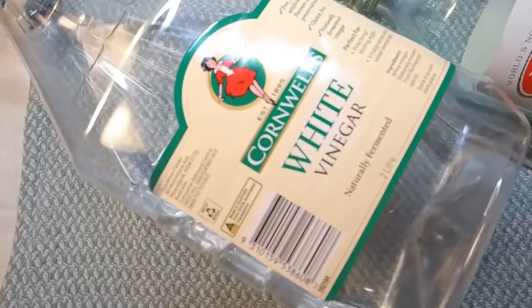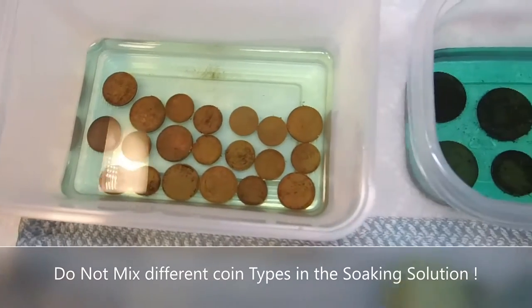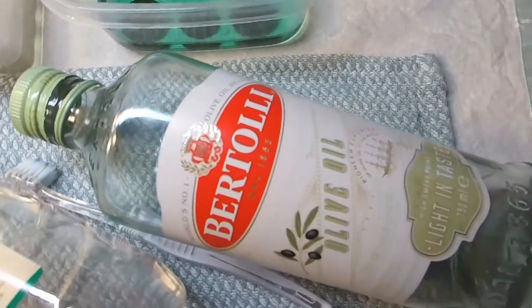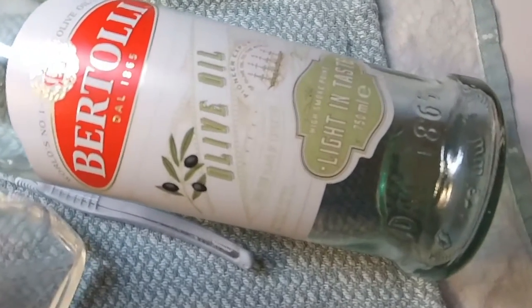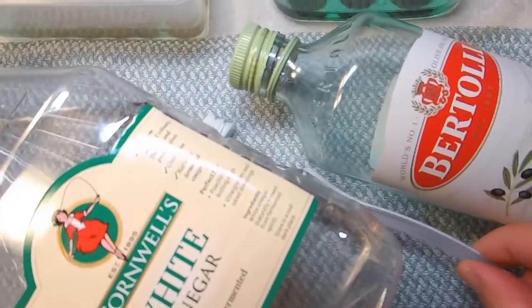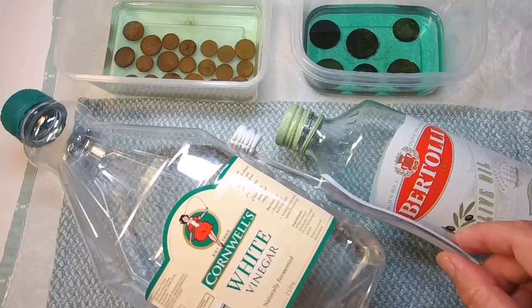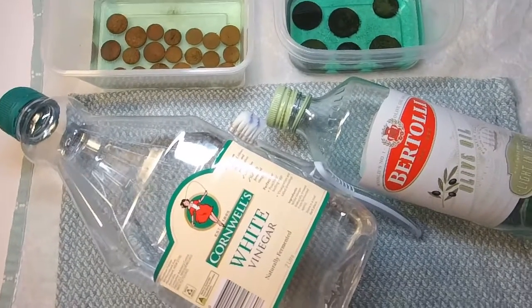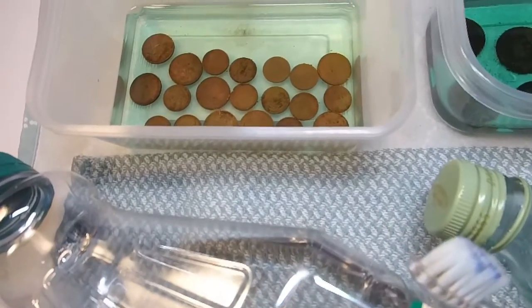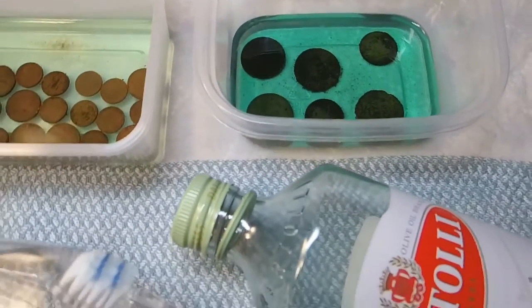So here you can see this is just regular white vinegar - nothing too fancy. We put the coins into vinegar and let them soak for either 15 minutes or half a day depending on how grubby they are. Then once you've wiped and dried them off with a tea towel, you coat them in olive oil and that'll preserve them. You can use a little bit of a scrubbing toothbrush to get the debris off if they're a bit grubbier. That's the best method we've found. In a moment we're going to pull some of these coins out that have been soaking for a while and show you how great they come up with just a little scrub.